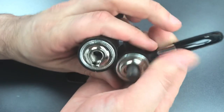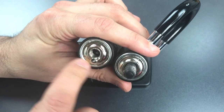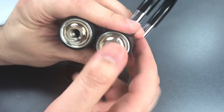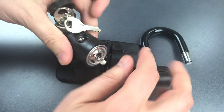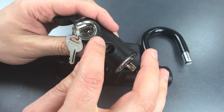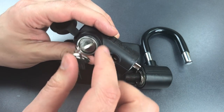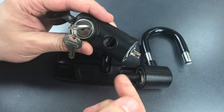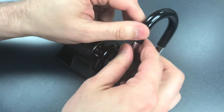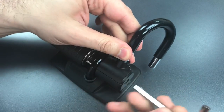Once we have this apart, you can see pretty clearly that we have a steel outer shell, but most of the inners are made from cast zinc. Given the dimensions and this key, it seems pretty clear that we have a four wafer core in this lock, which of course is not very promising with respect to pick resistance. So let's put this back together and see what it takes to pick this open.